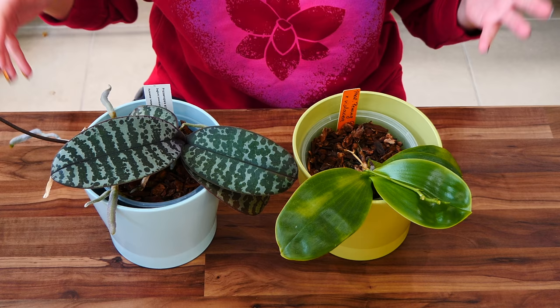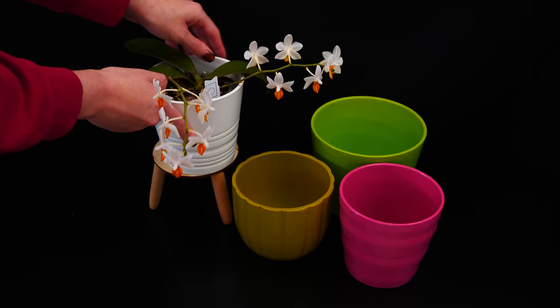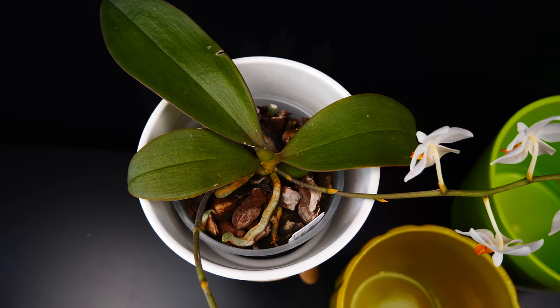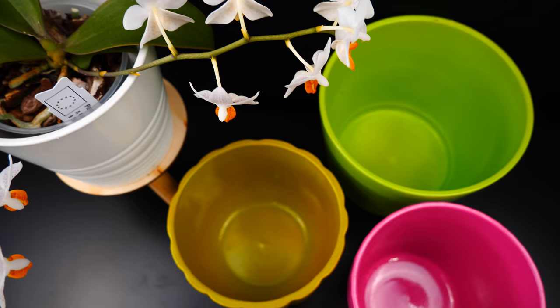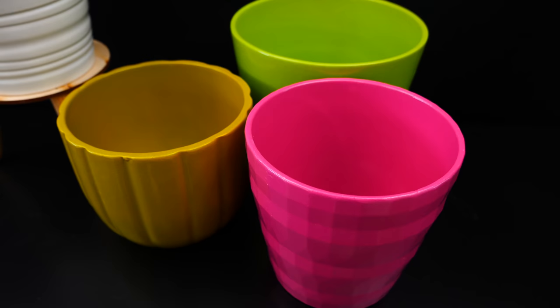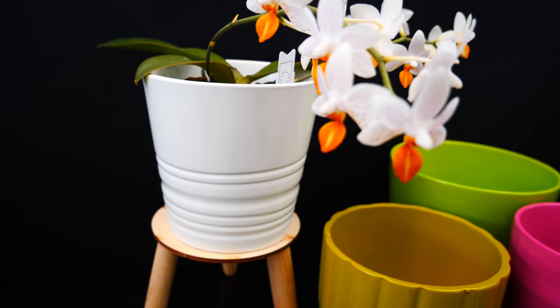The ones I'm showing you are both purchased from IKEA, which has quite an ample gardening section. They do have other types of glazed clay pots as well — these are just the two I personally like because they fit my orchid pots. They look pretty, they're very simple with no designs, so they can fit into multiple types of homes. Sometimes you can purchase your orchid directly with a decorative pot. I always keep the pot even if the orchid outgrows it, because it will be useful for a different orchid.